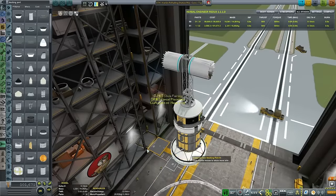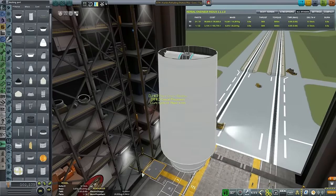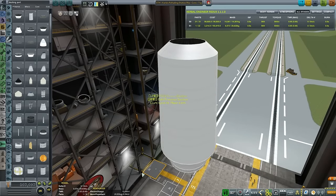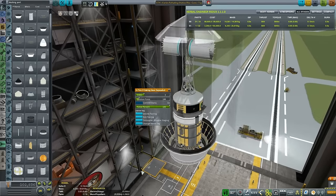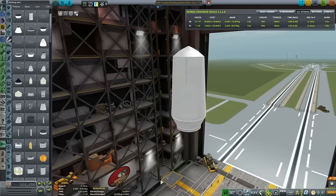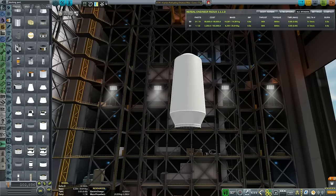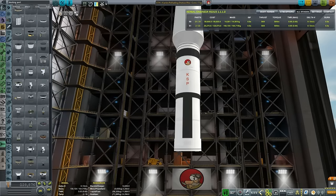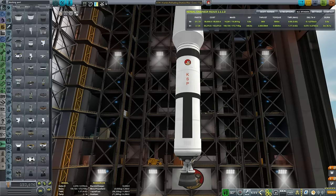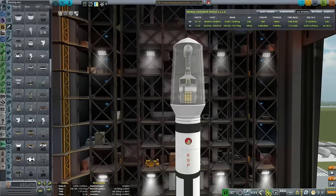We are starting with the station core top. I'm looking for the top module. This whole episode will be two and a half times accelerated, because most of it is basic KSP construction, nothing out of the ordinary. The goal for today is to create a launcher for each of those components, then launch test it - to see that it launches correctly, gets into the correct orbit, and has enough delta-V for the rendezvous until we assemble it in orbit.